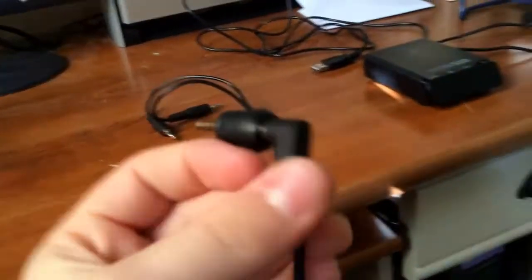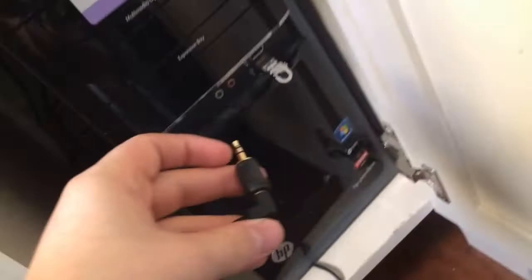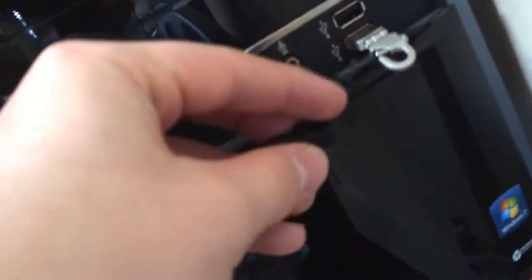From here you're going to take this and plug it into your PC in the microphone slot. So here we have my microphone jack — just plug that in right there. There we go.